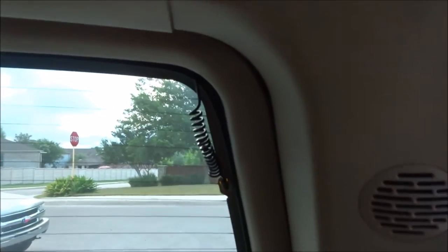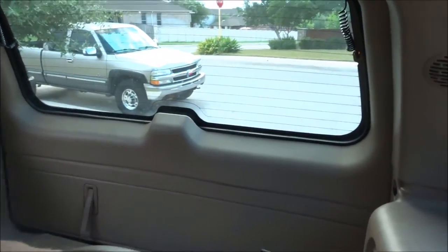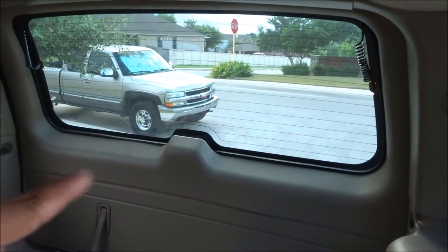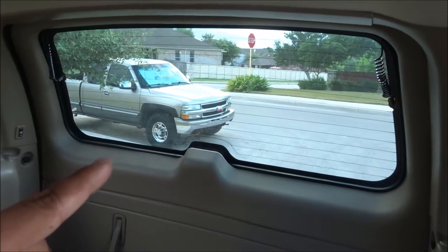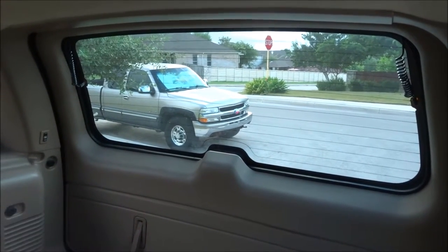I didn't even know there were tweeters in there, but those still work. The heated rear window wire was just hanging — it wasn't even connected — so I scratched up the contact area and soldered it back on. The rear window glass wouldn't open, but there's a trick where you push up under there and it'll open. It's a common problem with Tahoes and Suburbans. There's a YouTube fix but it's very temporary, so what I did was prevent the latch piece from coming out, and it's already lasted a couple months.